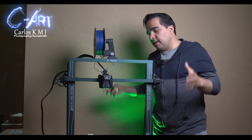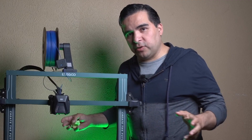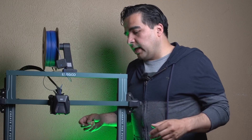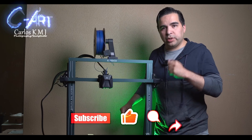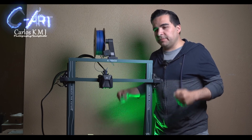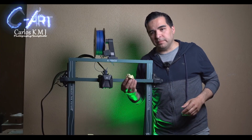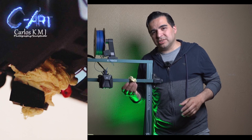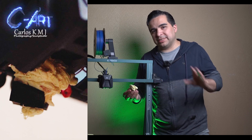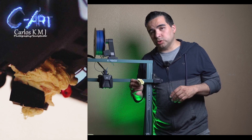I was so excited because I put my printer to print overnight for the seventh or eighth time, and everything was going good. I was doing print after print, and then in the morning I went really excited to see my piece. What I found was nothing — nothing was printed, just this blob on my nozzle. This happened for many reasons. Stay until the end because I'm going to tell you exactly what happened, and that's something you may want to know.